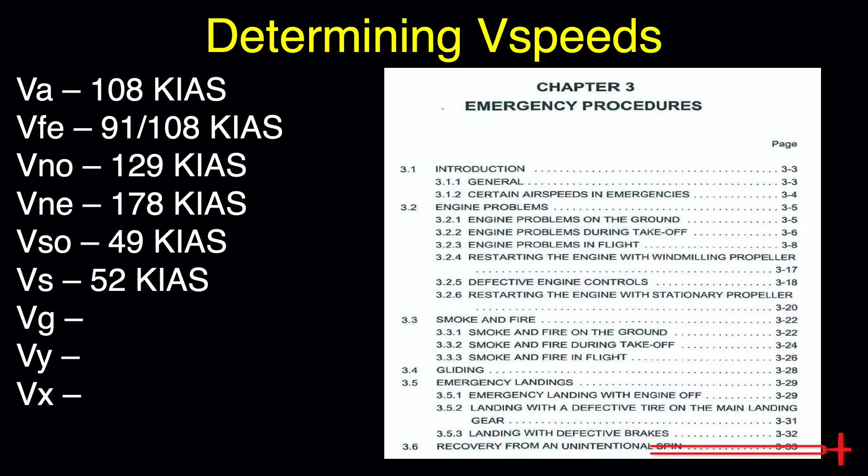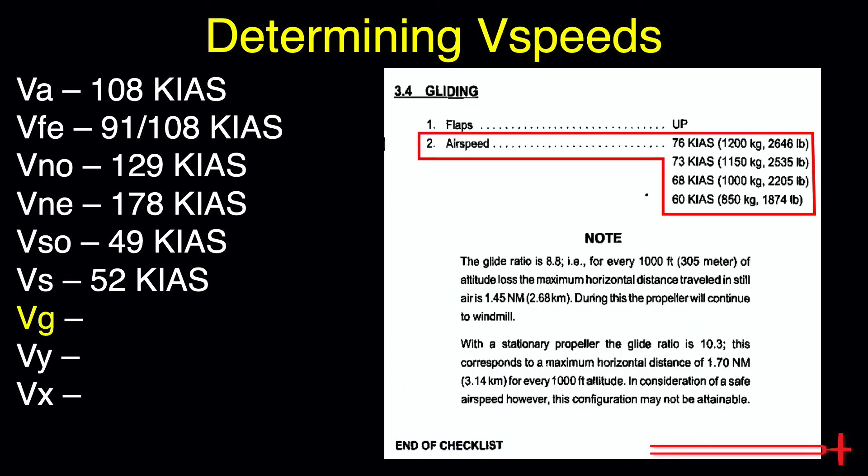Moving on to Section 3, Emergency Procedures — this is where we'll find our best glide speed. Look for the gliding page. Our glide speed is dependent upon aircraft weight. In order to keep the aircraft gliding along, any increase in weight will have to be matched by an increase in lift, and to achieve this we must increase our aircraft's glide speed. Assuming we are near maximum weight, our glide speed will be 76 knots.